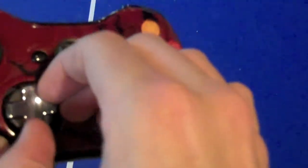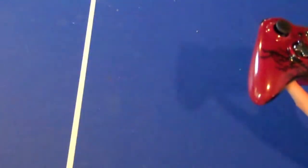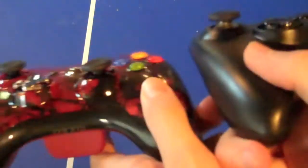As you can see, a normal controller's D-pad looks like this. However, on this controller, you can change it up. By simply turning the four directional button, it can raise itself. So you can see how it's a bit higher as opposed to the regular controller.